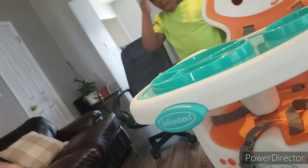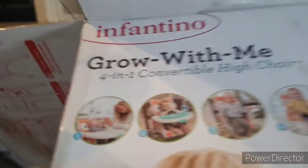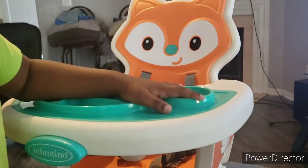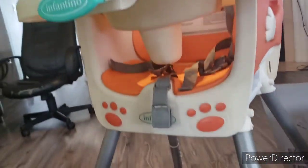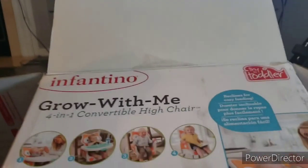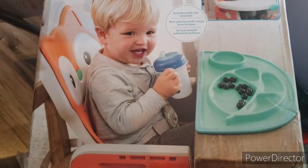Also the straps are already on there — it's just one little strap that was separated from it. You can add it on if you want, but I don't really see a need for it unless you put him in the actual seat. We got the Infantino fox high chair together! You can also convert it into the other configurations — we may do a video next time for putting the baby in the chair.